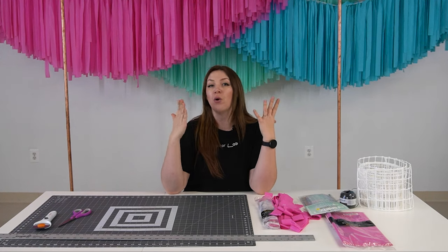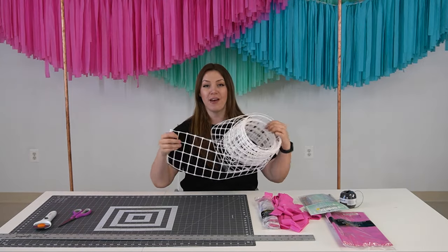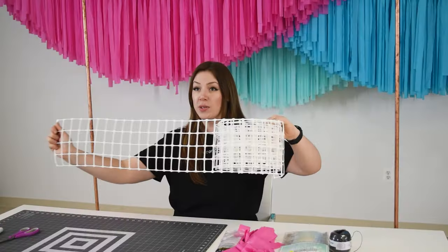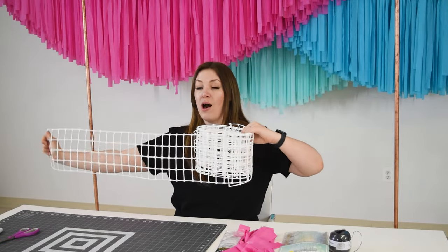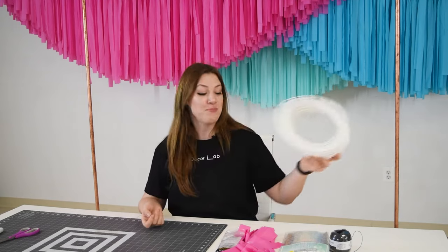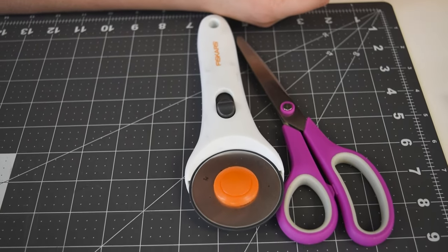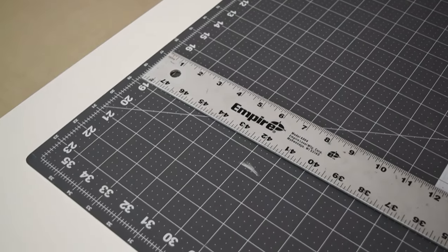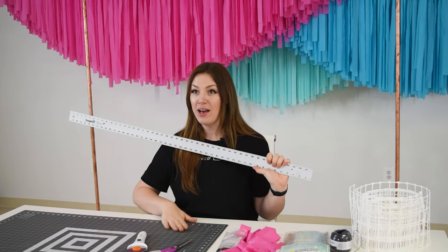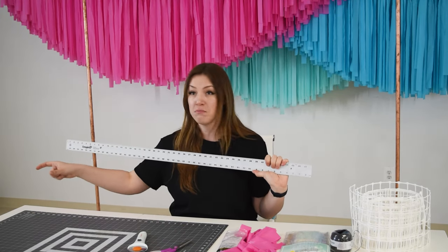Or if you are looking to make a wider ceiling streamer like I have behind me, you can use a fan snap. This one is cut into strips, so out of one big roll you can make quite a few big streamers. For the tools, you will need either scissors or a rotary cutter and a ruler or a cutting mat where you have everything lined up for the measuring part.